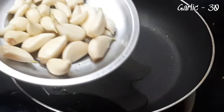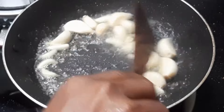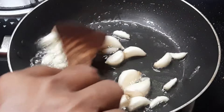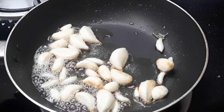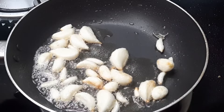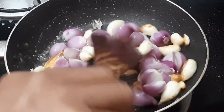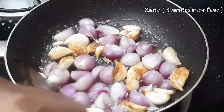Then we add 2 spoons of oil. We need to add a nice flavor. We keep it on a low flame until it is done and turns brownish. We will make it for 5 minutes.